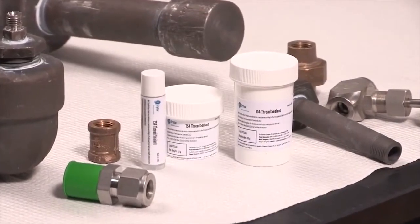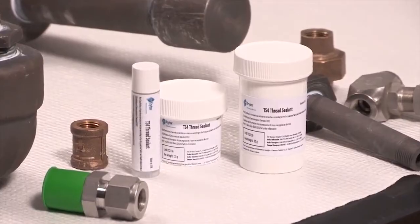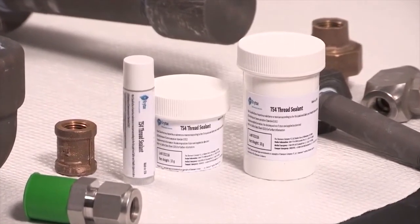Krytox is commonly thought of as a lubricant for bearings and mechanical devices. The question was posed: could Krytox be used to seal threads of a pipe? The short answer is yes.